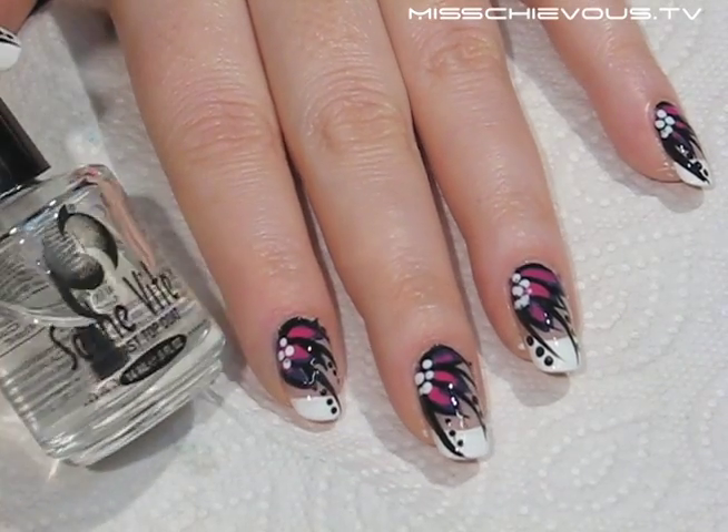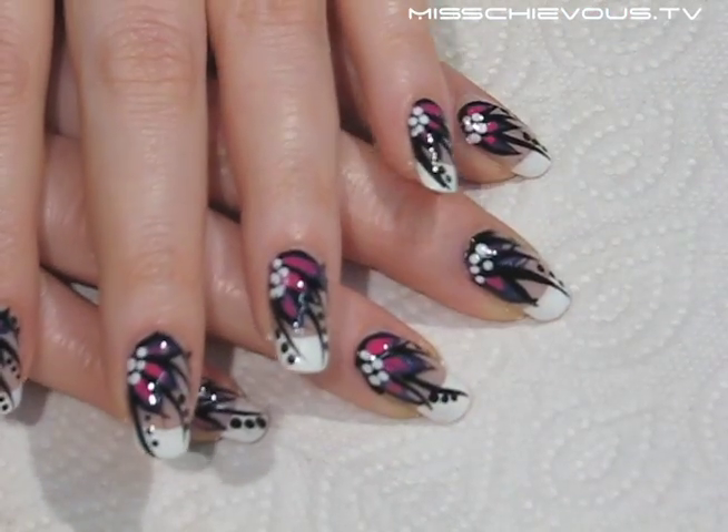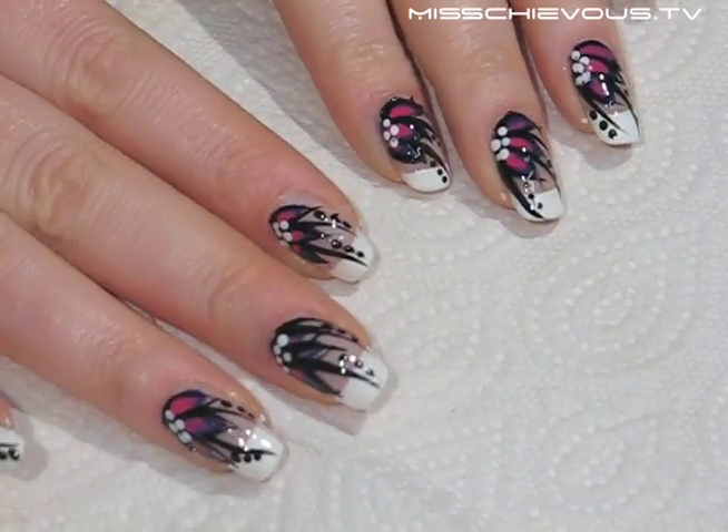Once the design has dried a little bit, apply a long lasting top coat — I like Seche Vite. So now you can see the finished nails.